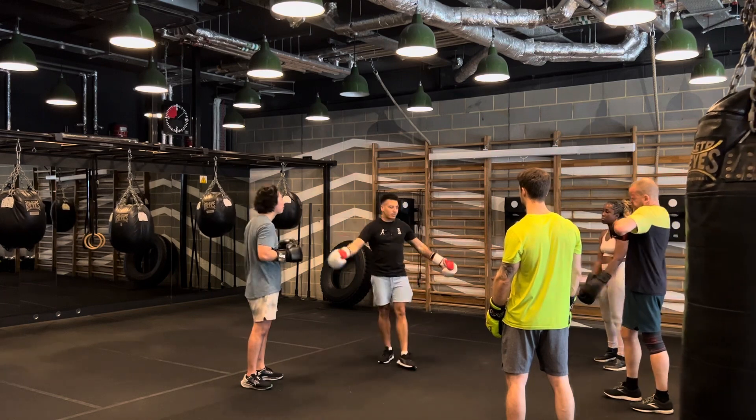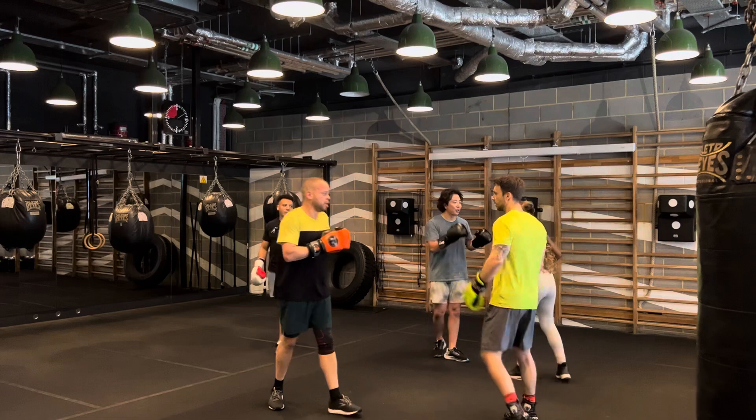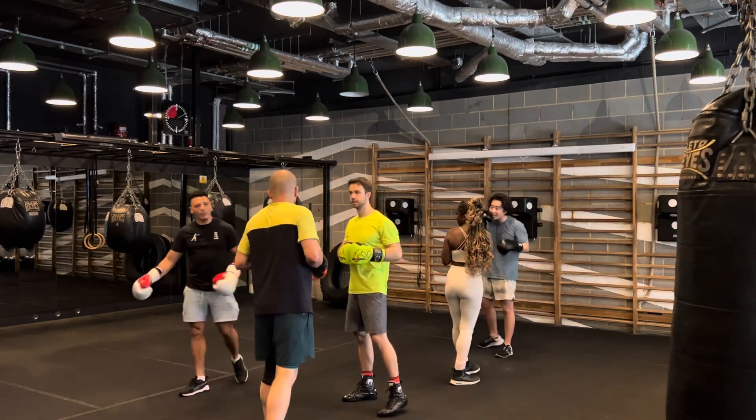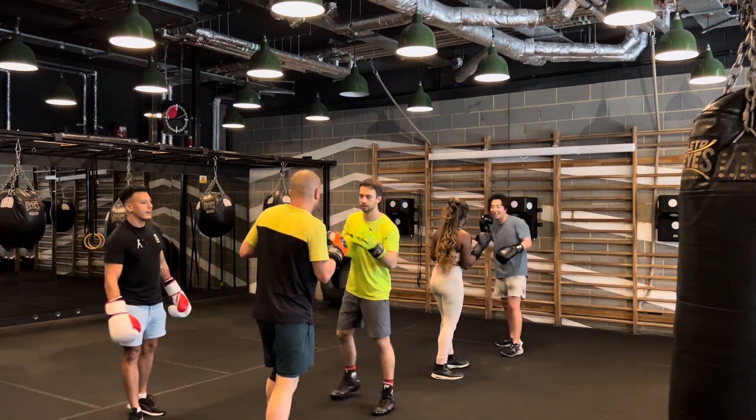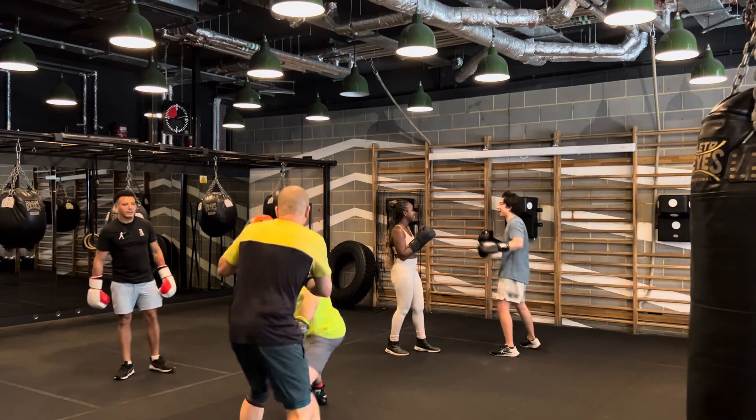You two together, you two together — practice, let's go. Jab, jab, hook, straight. You could do one for one if you want. He's gonna do a few jabs first to set you up for it.